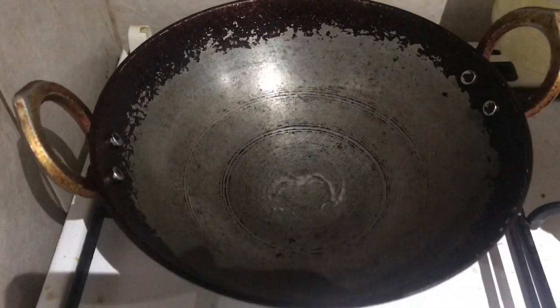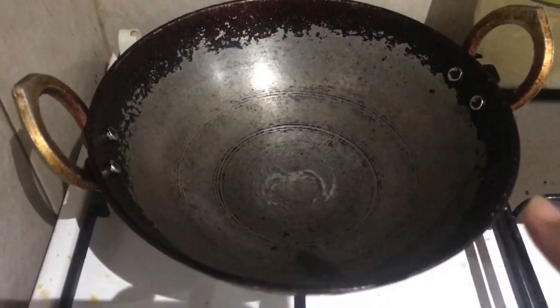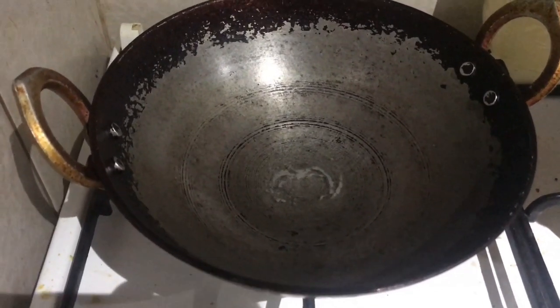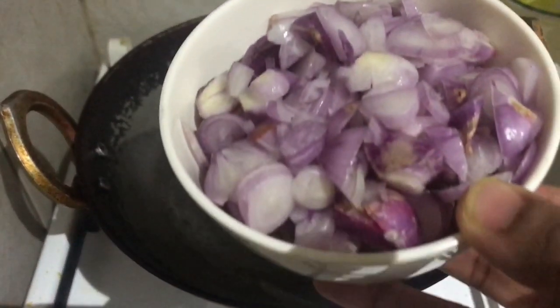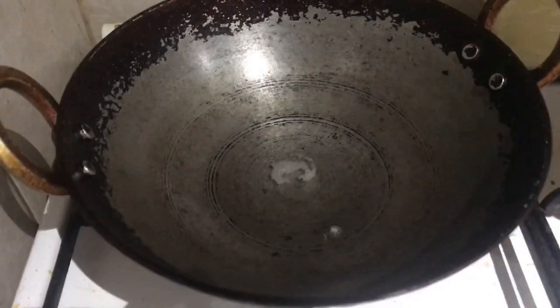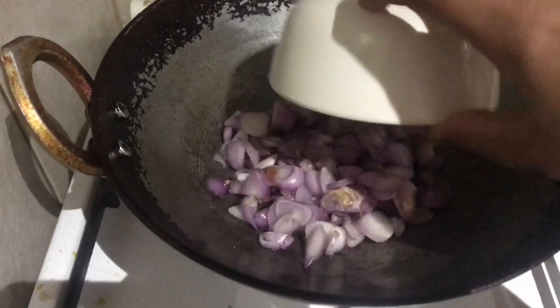I'll use a little bit of garlic powder along with the chili powder. We'll add garlic powder as a substitute in the recipe. That's what the garlic powder looks like — we'll add it in with the chili powder.